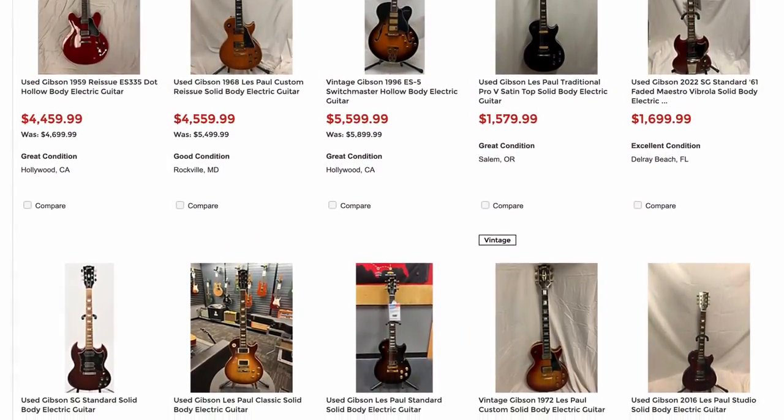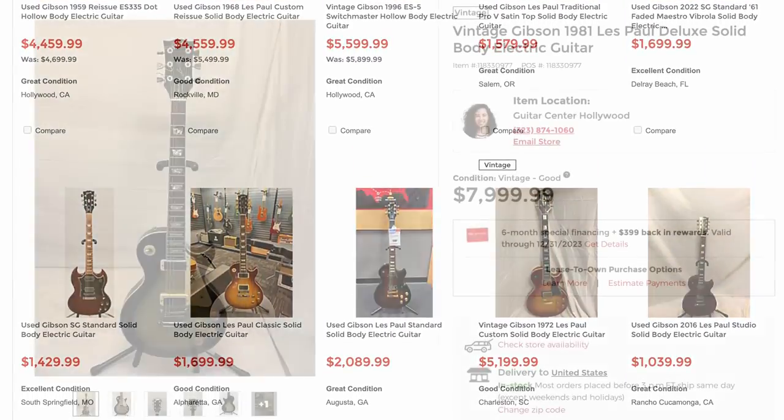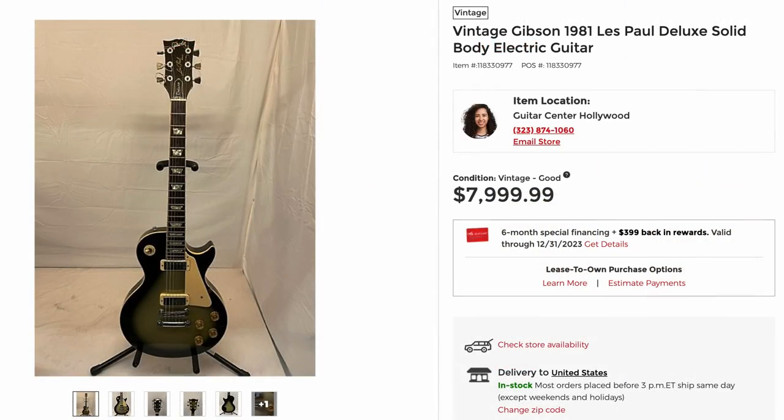But I'm not here to hunt new guitars tonight. I want to see what they have in their used inventory. Oh, it's here — I didn't realize they had put this on their website.